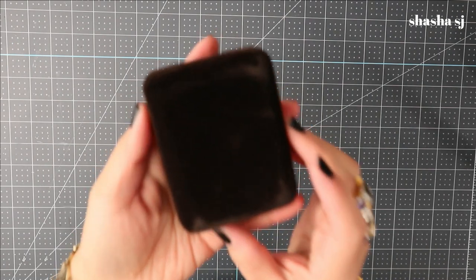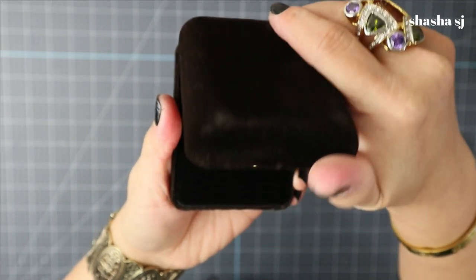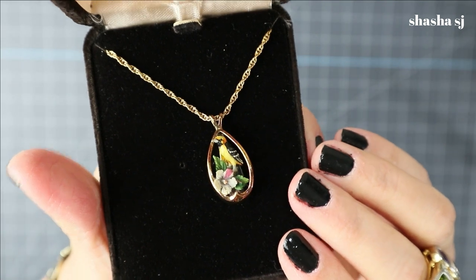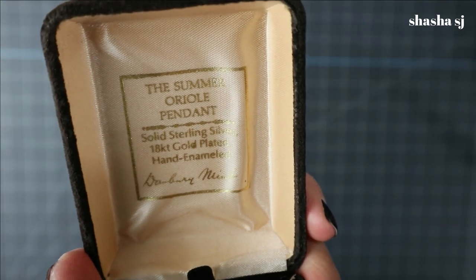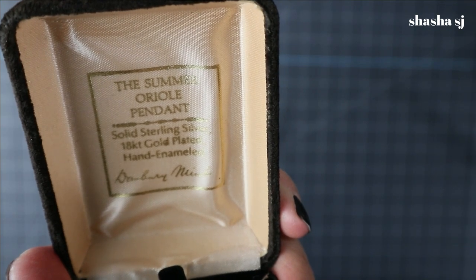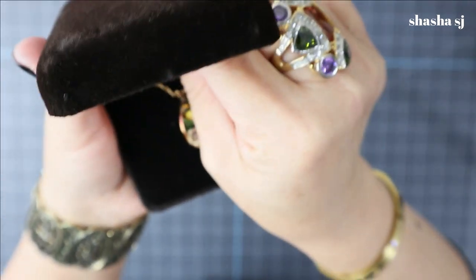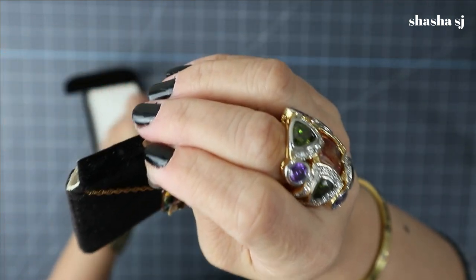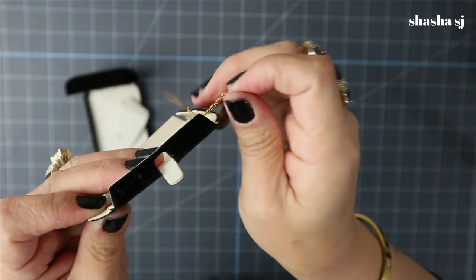I also love jewelry! Anyway, today I'm going to show you one of my finds. Look at this — it is super beautiful. It's a bird, pretty! This is the Summer Oriole pendant, solid sterling silver, 18 karat gold plated, and hand enameled. It is a bird — let me show it to you guys closer.